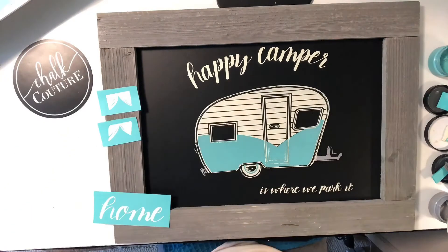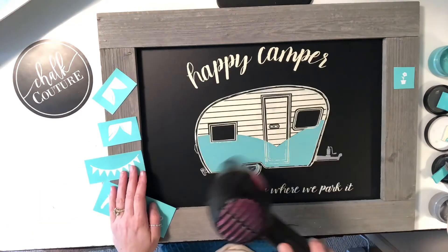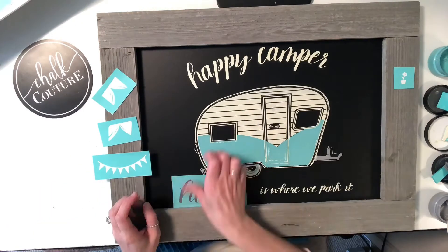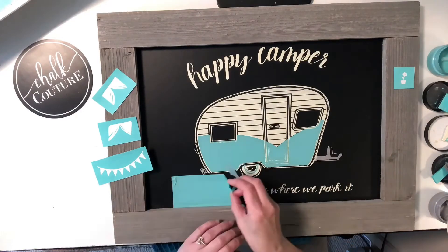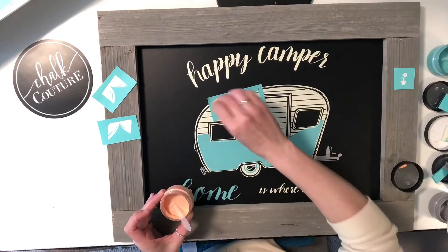If you'd love to learn more, just reach out to me at chalkingwithjen.com. Make sure you find me on Facebook or subscribe to my YouTube channel and check out all the other fun crafty videos I've created for you using our products to see how versatile they actually are.